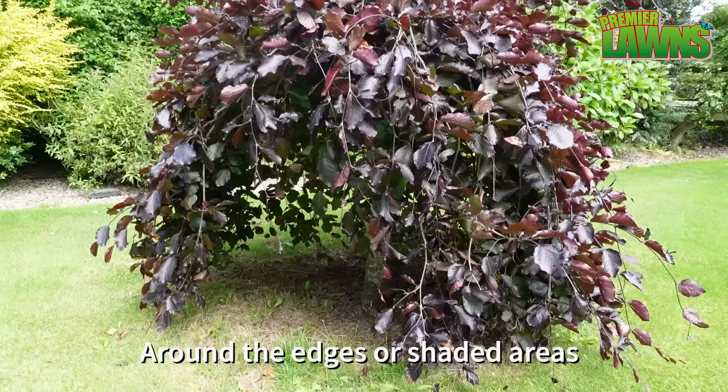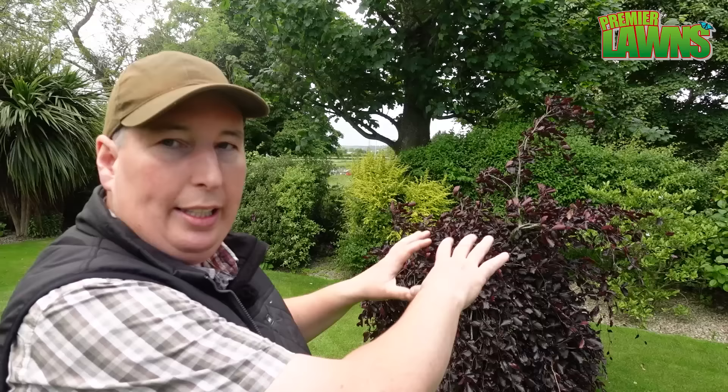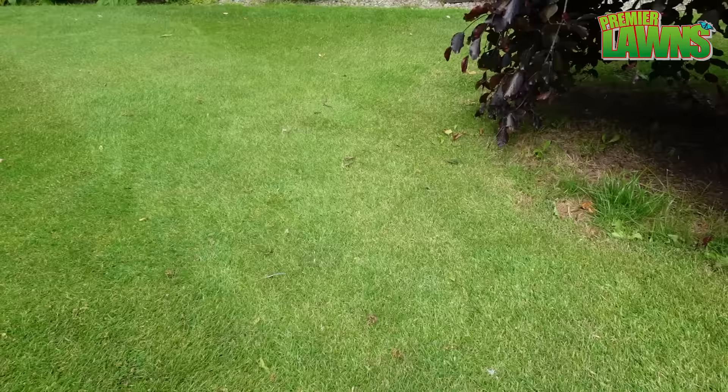We do have some weeds that grow on the lawn, and around this tree here we'll get some weeds coming in because weeds will always come in the places where the lawn is weakest. Because there's not a lot of light underneath that tree, we find weeds come in there, but we tend to just ignore them because they're not being a problem. I'm going to show you different ways to deal with them.